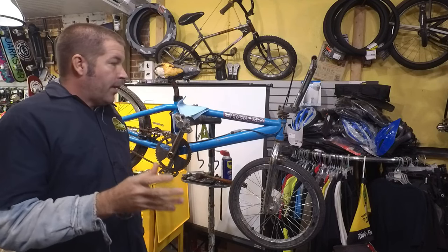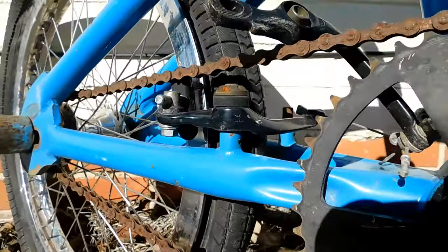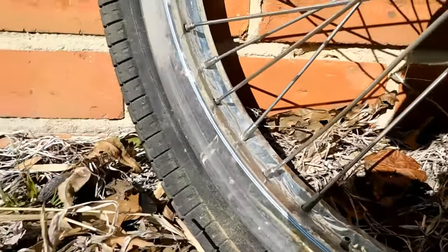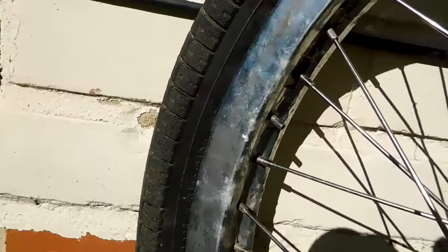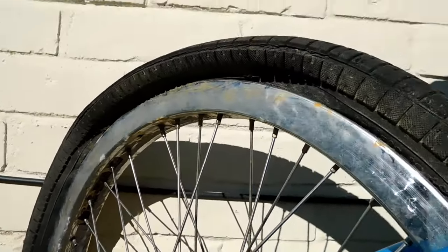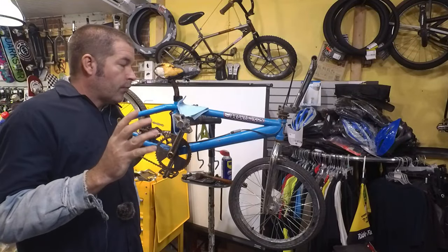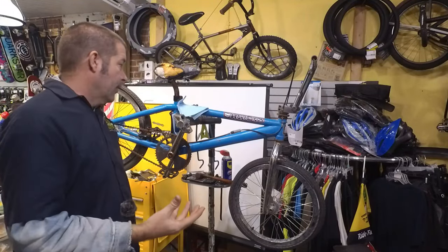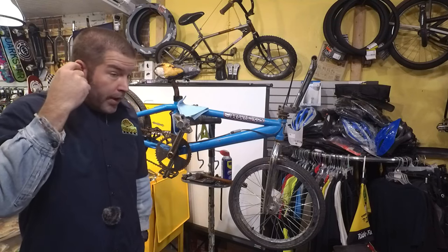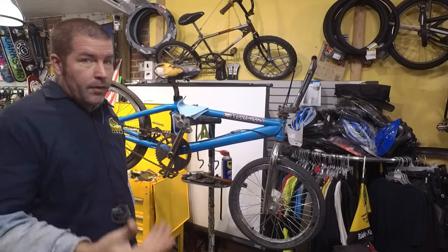This thing has been out in the weather, it has not been taken care of, and as you can see from the video it's not looking too good. We're going to be fixing up this bike, but first we have to unstick the seat post. I'm going to try to redeem myself by showing you how easy it is as long as you follow a few simple steps.